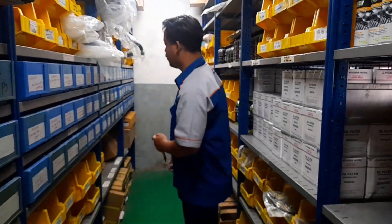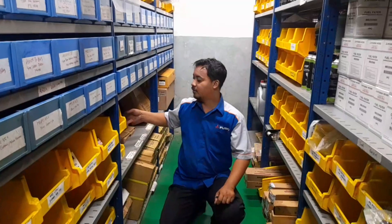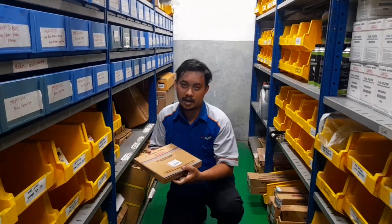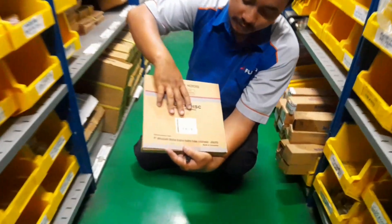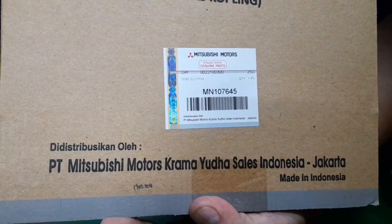Tampas kopling dari kopling L300 dan Kuda ternyata itu sama. Ternyata sama dan ada bedanya. Selain beda harganya, itu ada beda juga di barangnya ya. Jadi ini saya mau memperlihatkan perbedaannya. Ini punya tampas koplingnya berbeda, dengan kodenya itu MN 107.645.